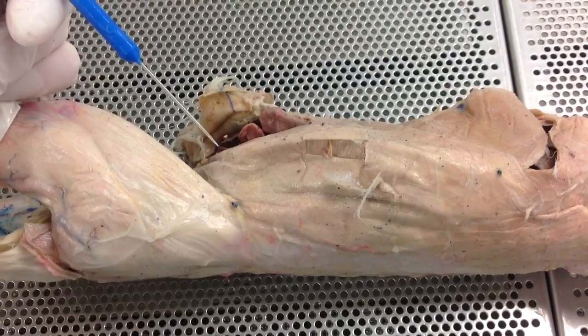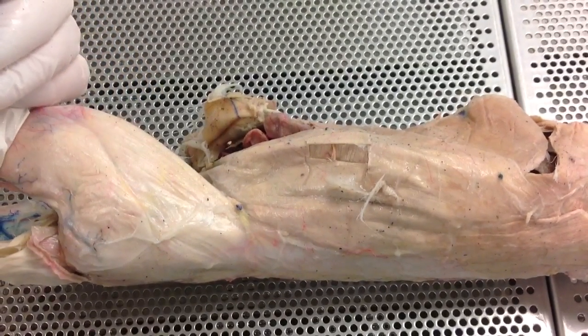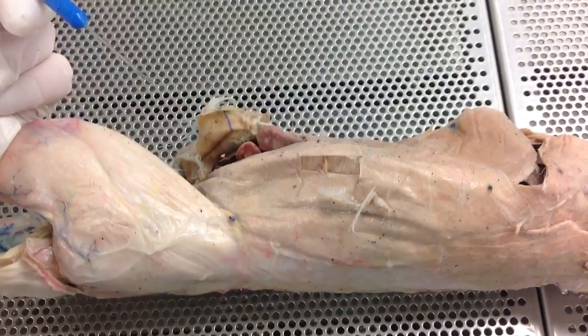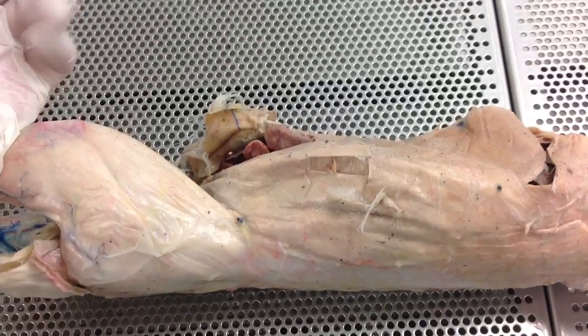This is the trunk muscle superficial and deep on the ventral side of the rabbit. This is going to be your rectus abdominis. Your linea alba is going to be the imaginary line that goes down the middle of the rabbit. You actually can't put a pin in it to identify it like that — you're just going to have to know that it's the imaginary line. Again, that's called the linea alba.